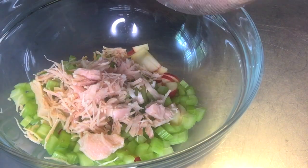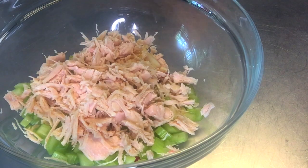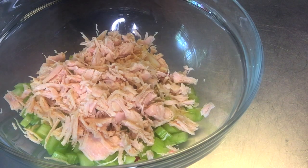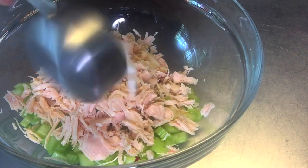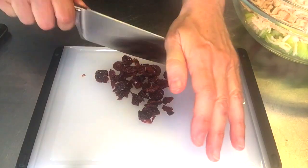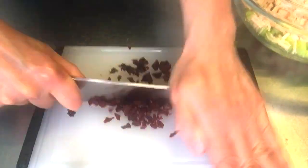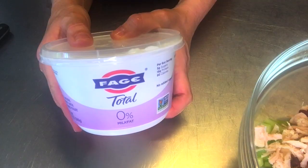Next, I'm going to add my premium chunk chicken breast, making sure to separate it into finer, small pieces and put it into my bowl. Now, I'm going to add a third of a cup of white sweet onions — you can do a half of a cup to a third of a cup. If you have sweet onions, you can add a little more. Optional: I have dried cherries that I'm putting in. You could use cranberries, cherries, or grapes.